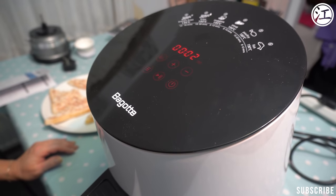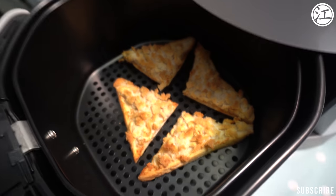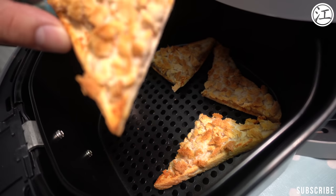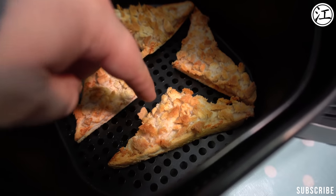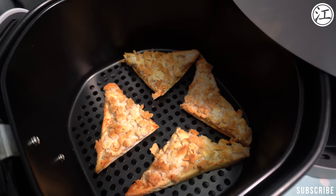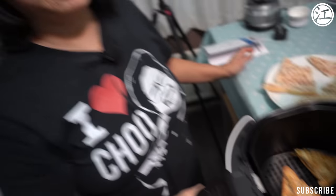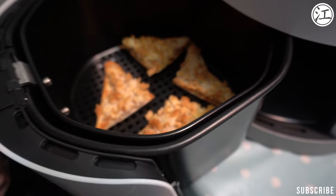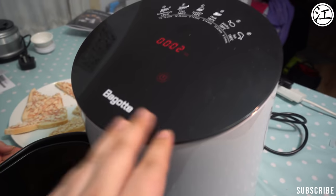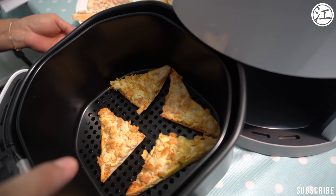So these have been in for about eight minutes, so I thought I'd take a look. Yeah, they're cooked. They look pretty done and they feel cooked. So for those at home who want to repeat this, it was at 180 degrees and we did it for eight minutes and they came out like that. They look pretty good actually.